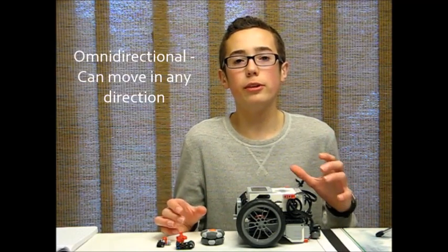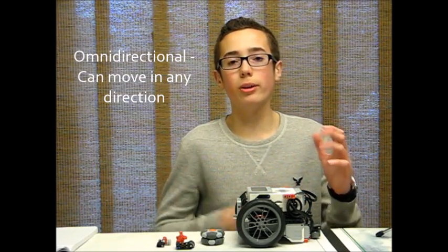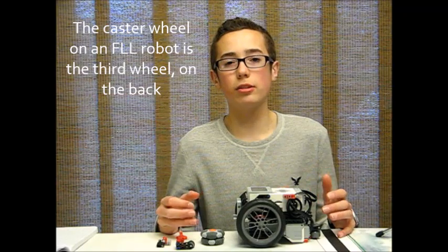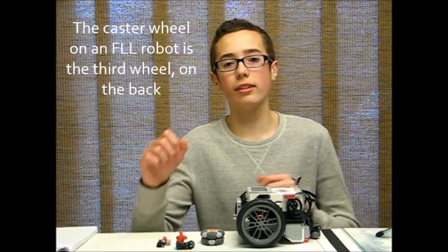A caster wheel is an omnidirectional wheel, which means it allows your robot to move in any direction it wants, whether it be turning or pivoting or swiveling. You've probably seen caster wheels on the bottom of shopping carts, and these caster wheels allow the shopping carts to turn in whatever direction you want them to.